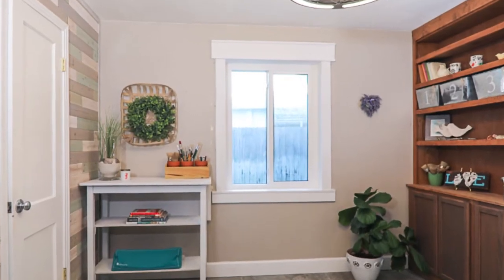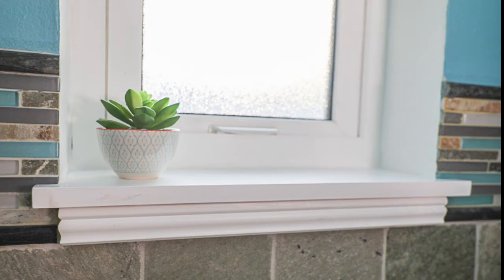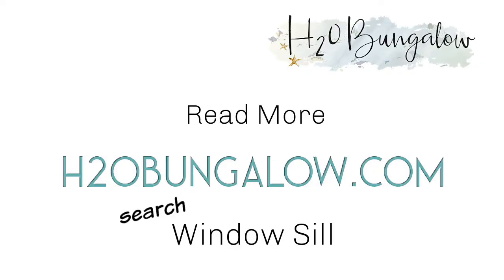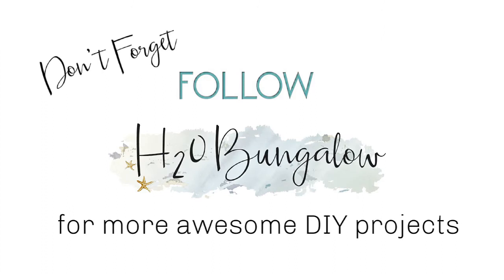You can download the complete set of instructions and my supply list from my blog post at H2OBungalow.com — search 'windowsill.' There's also a link in the description of this video. If you liked this project, please give me a thumbs up, leave me a comment, and subscribe to my YouTube channel. Don't forget to subscribe to my blog while you're there too. Thanks for watching, and we'll see you on the next creative DIY project from H2O Bungalow.